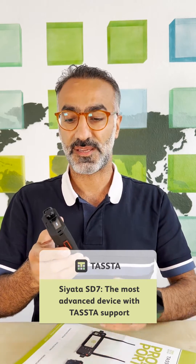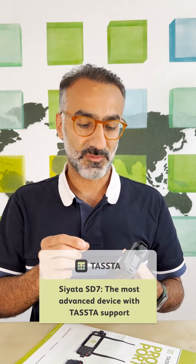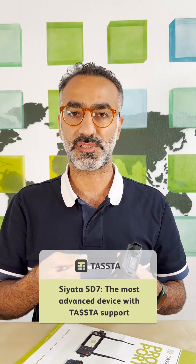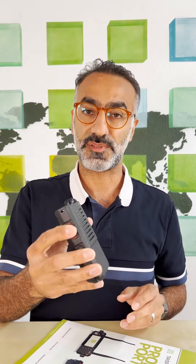The SEATA device is the latest device from the company SEATA in Canada and it is one of the most professional mission critical devices on the market as a full replacement for a radio unit. So you have your PTT button,